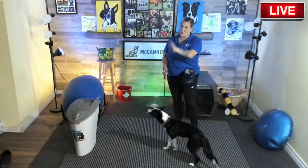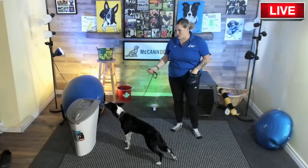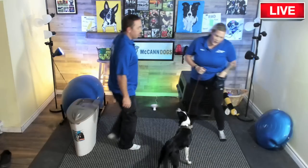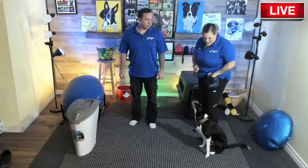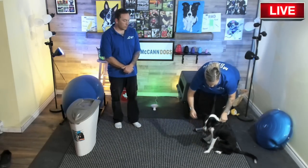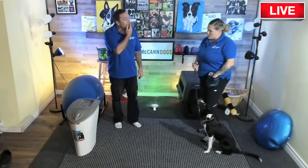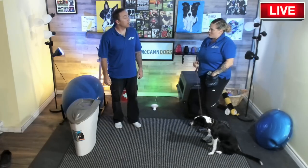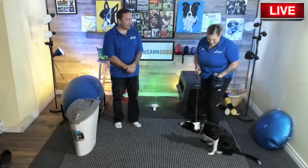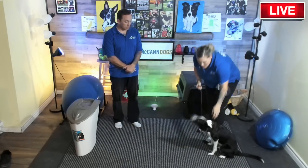Before getting into training 'off,' you need to make sure your dog understands how to hold a sit, because you're going to use the sit a lot. When you have an unwanted behavior, one of the most helpful things to do is take a behavior you don't like and replace it with one you do like. I'm going to use you first, Ken, because it's a bit easier to understand with a human.